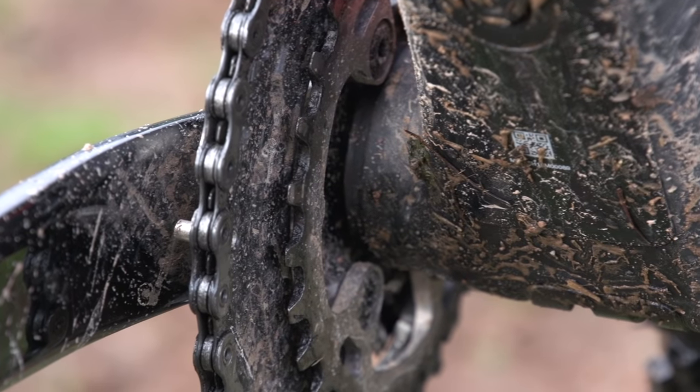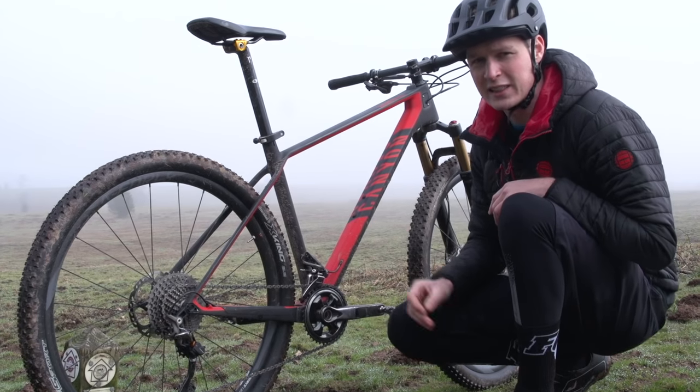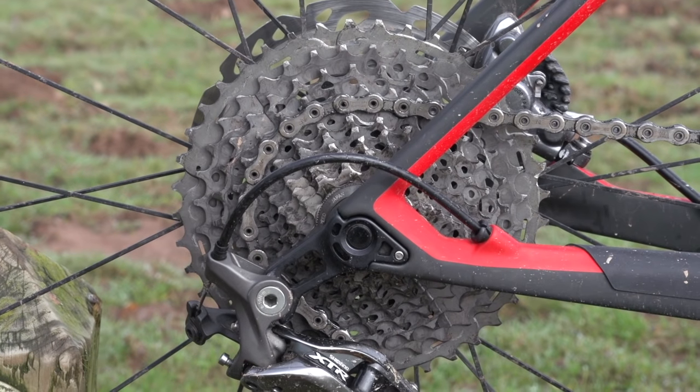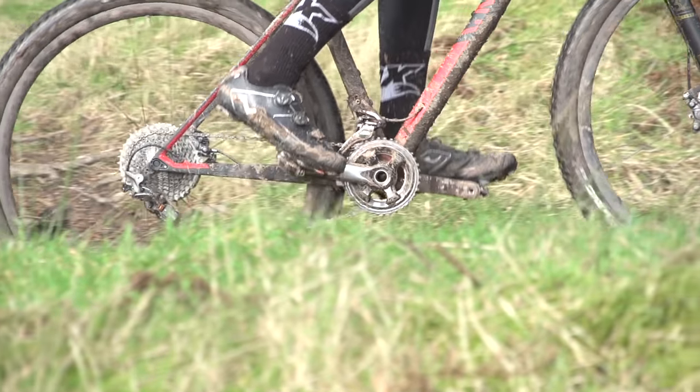There's a 26-tooth chain ring and then a 36-tooth chain ring. On the rear, the cassette — you can see that's a little bit smaller than mine. It's 11-tooth all the way up to 40-tooth. The two-by system gives a wider range of gears, with less of a jump between them.